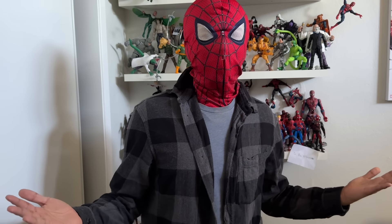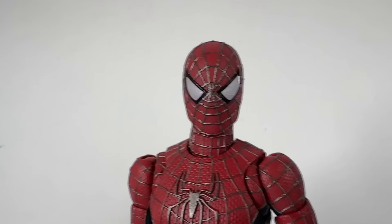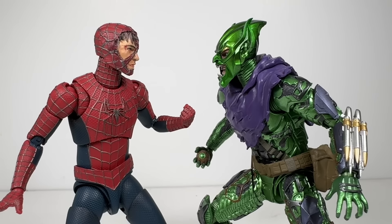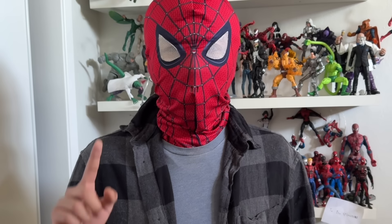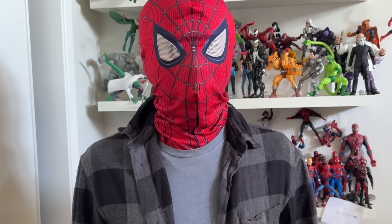All of these custom heads are great, but the best part is they're completely optional. There was nothing wrong with the original SH Figuarts Spider-Man head or any of these figures. These custom heads are just our way of upgrading an already great figure. But what happens when a figure sucks so bad you have no choice but to upgrade?